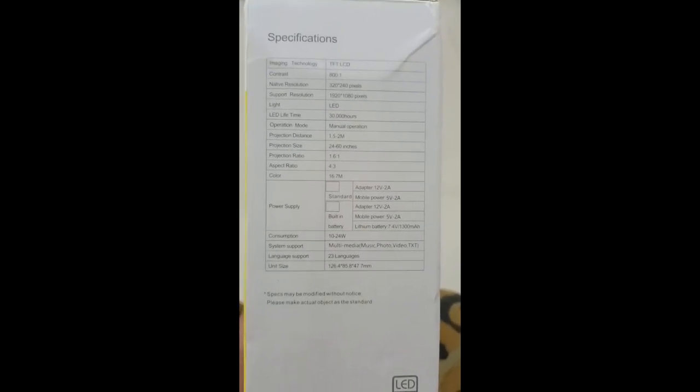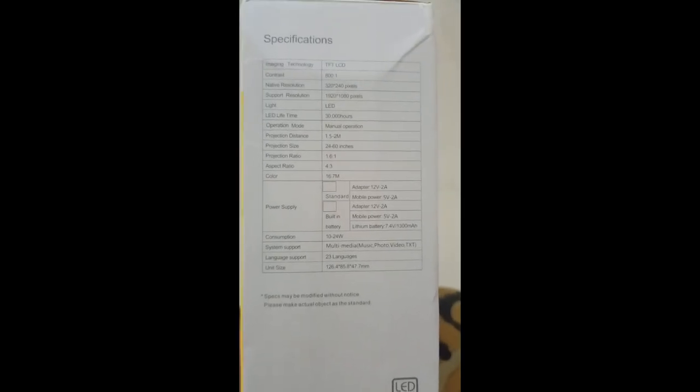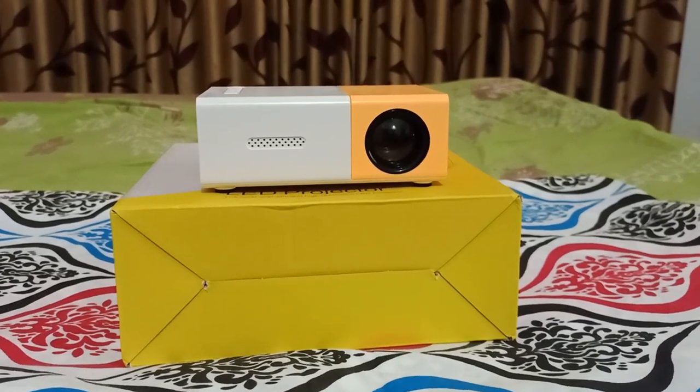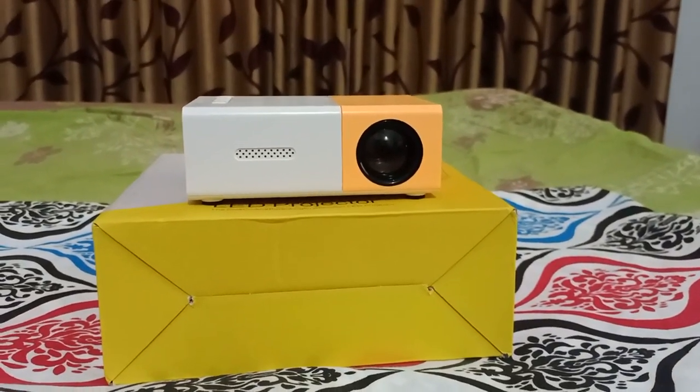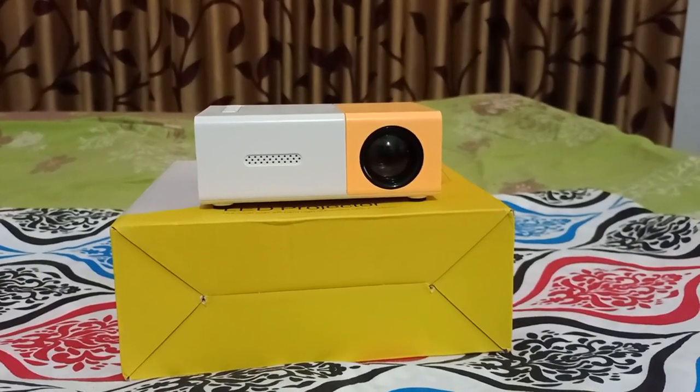Here are the specifications of our projector — you can pause and have a detailed look at them. This is the YG300 LED type projector, and now I'm going to show you each and every part of this beautiful projector.